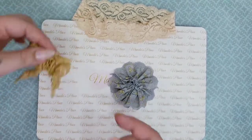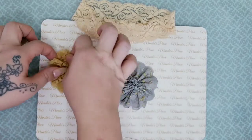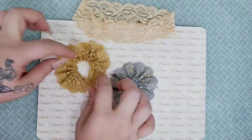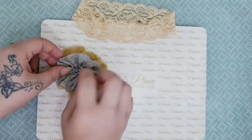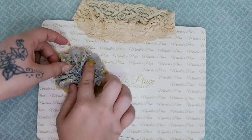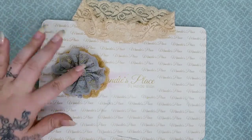This one I've already done and I wanted to show you guys how you can make this one bigger, and then you can lay this one right on top and hot glue them. Then you have a layered flower, and you can put whatever embellishment you want in the middle.